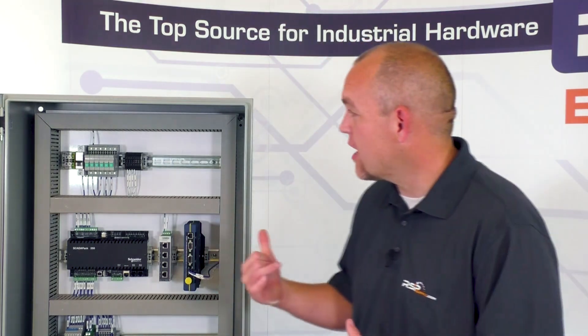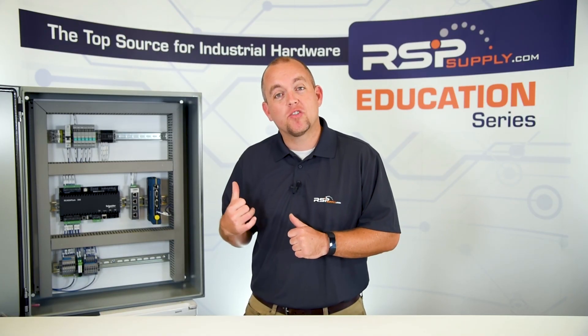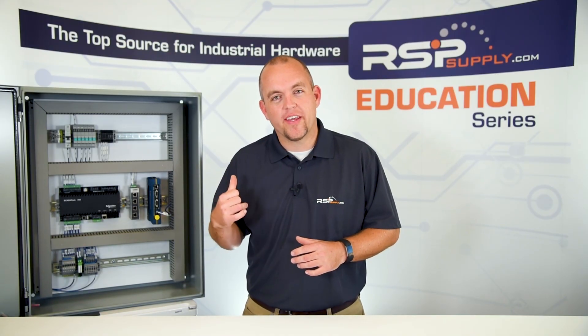An electrical enclosure is simply a cabinet that is designed to house various different types of electrical components, as you can see here. Another main function of an electrical enclosure is to protect the instruments and components housed within the enclosure itself, and also to protect the operators that might be around the enclosure from any electrical hazards within it.